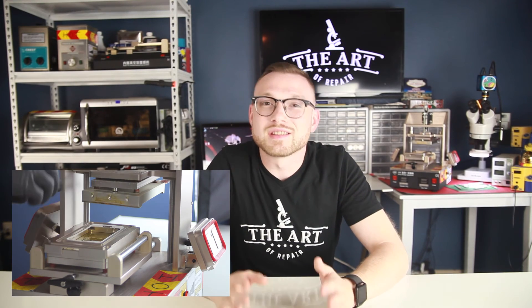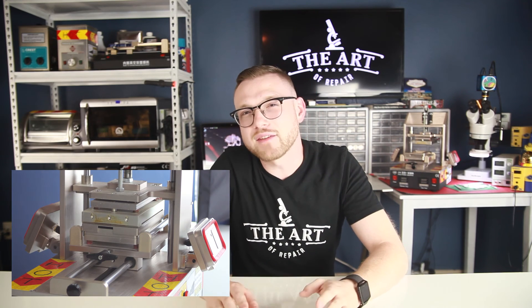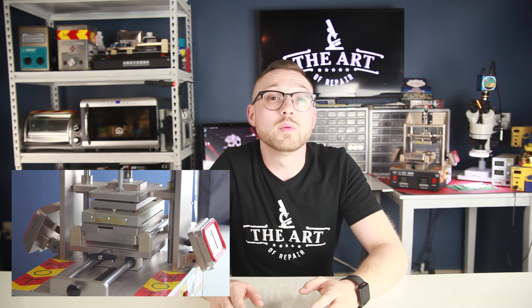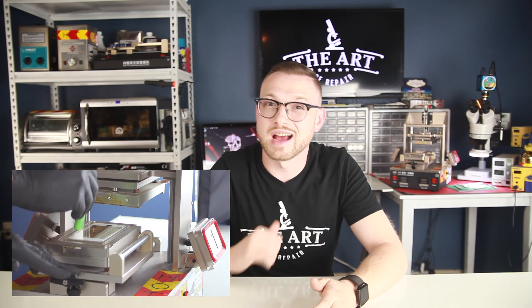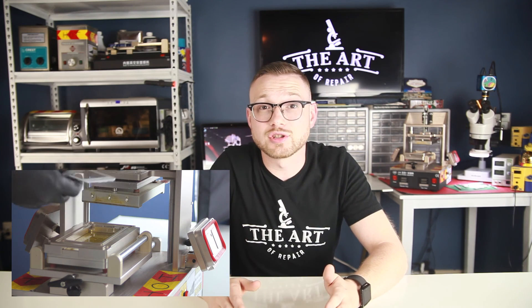For those already subscribed, stay tuned as we continue to cover the features of the TBK 5-in-1 refurbishing machine, including a teardown of the machine and a repair guide. After we finish with the TBK 518, we will continue to talk about the rest of the machines I use daily to refurbish displays. Don't forget to like, subscribe, and comments are always welcome down below. Remember, it's all about building fundamental knowledge, then skill. So once again, I'm Justin, and this is the Art of Repair.